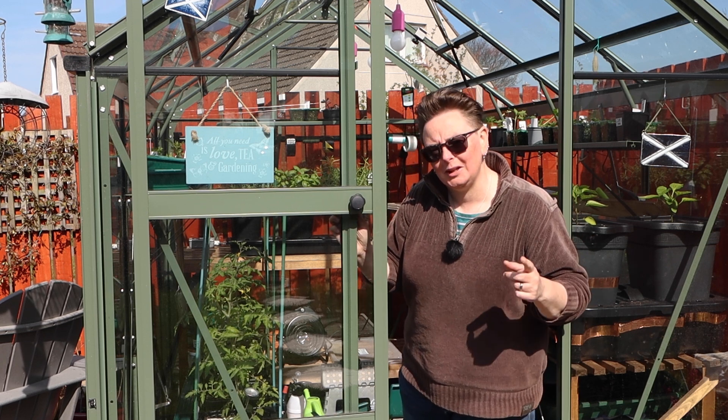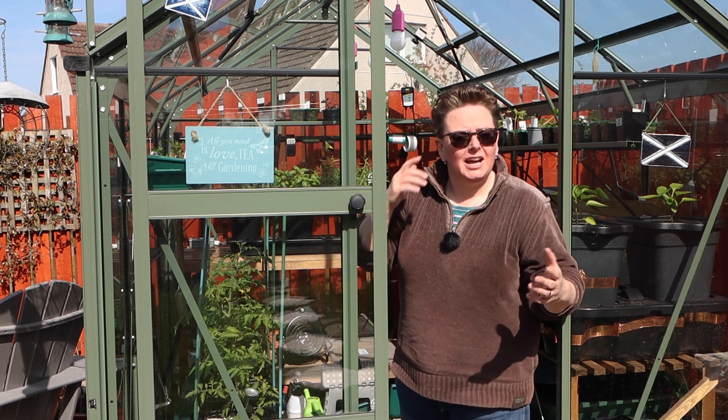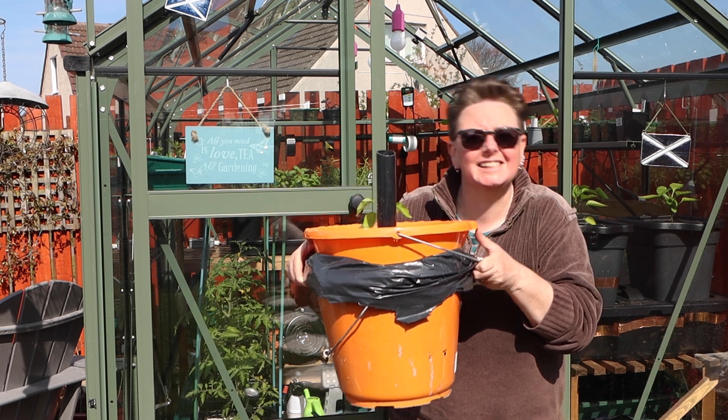Today we're going to have a quick look at my Quad Grow and Chilli Grow self-watering planters. I'll take you through the basics of those and we're going to try and make our own DIY version.